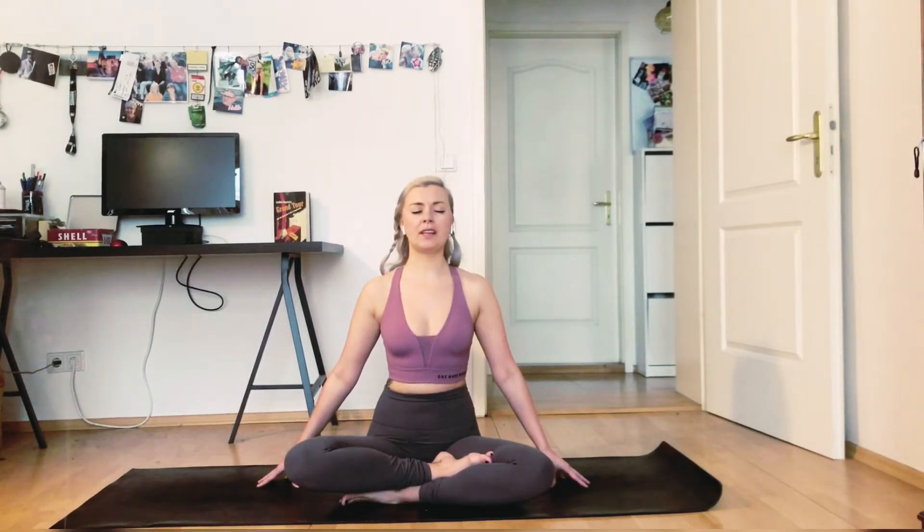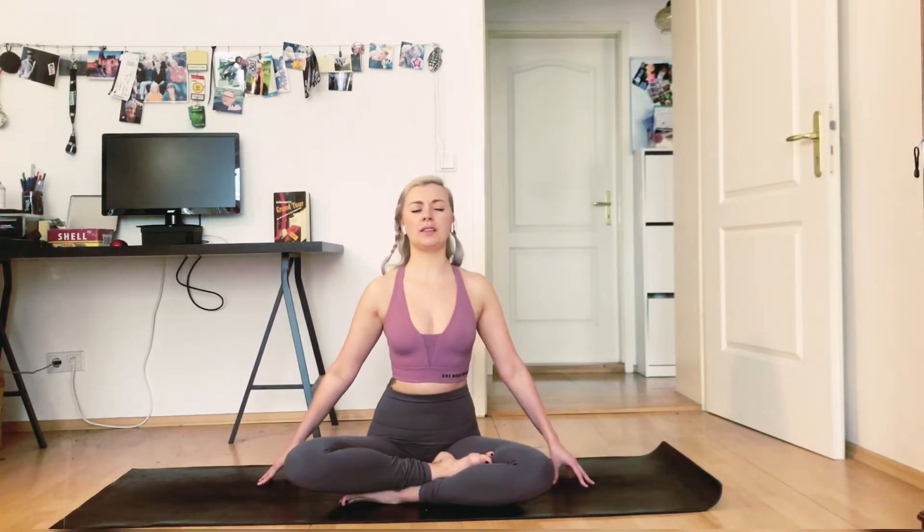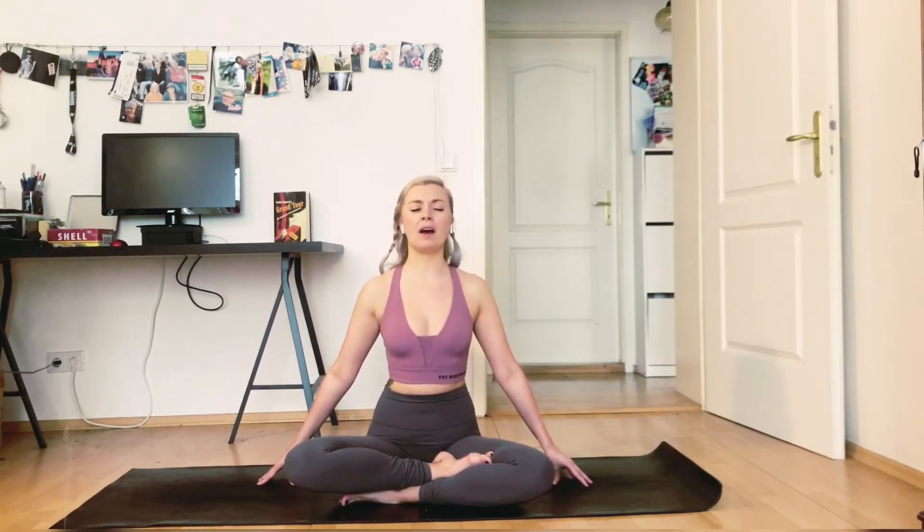Breathe deeply here feeling strong and powerful — the ground is supporting you. And when you take the next inhale, breathe in good energy, good vibes for this practice. Feel as if you're breathing in yellow or golden light.